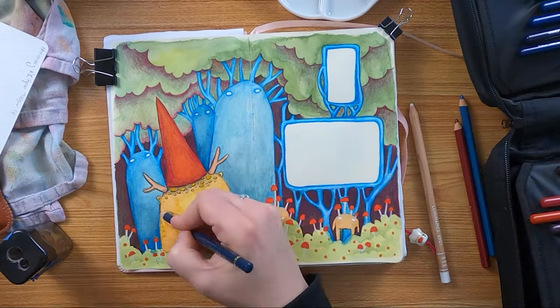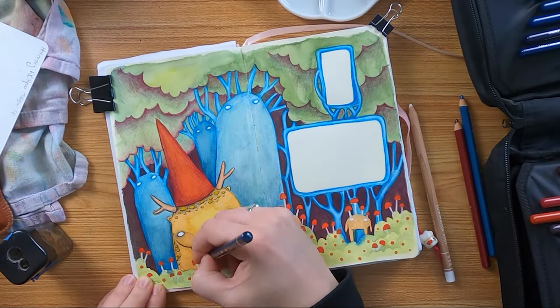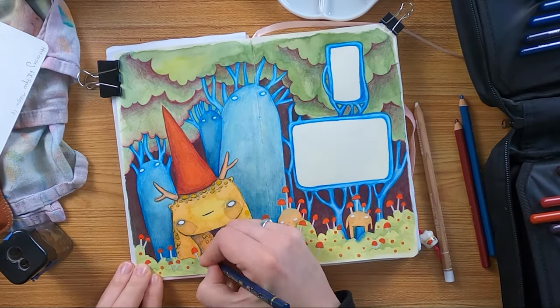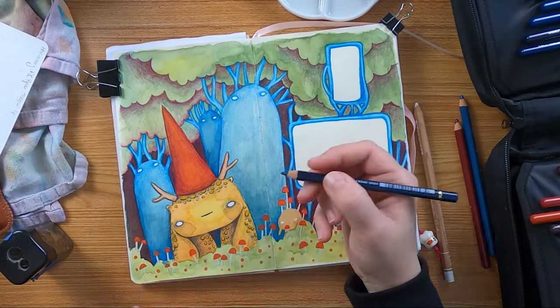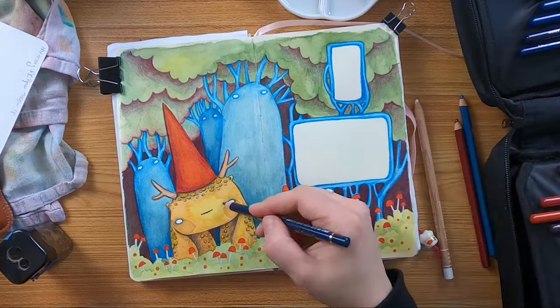On this spread I also worked with a Polychromos and a Caran d'Ache Luminance, white gouache, and a very fine white acrylic marker from Posca — just that you know.